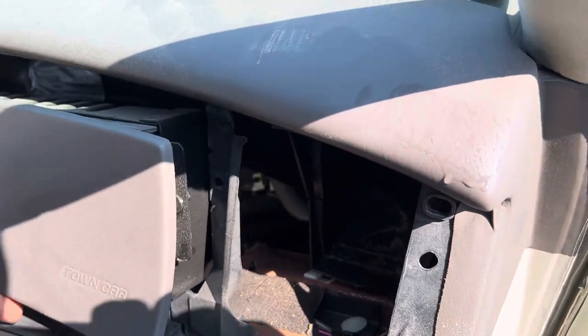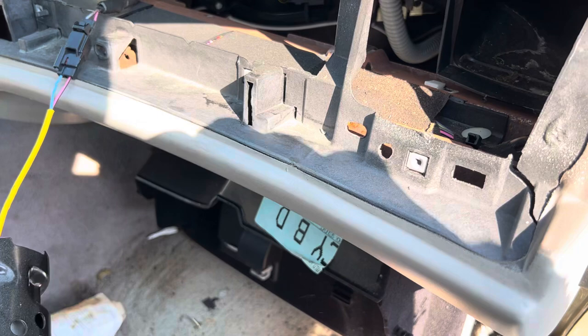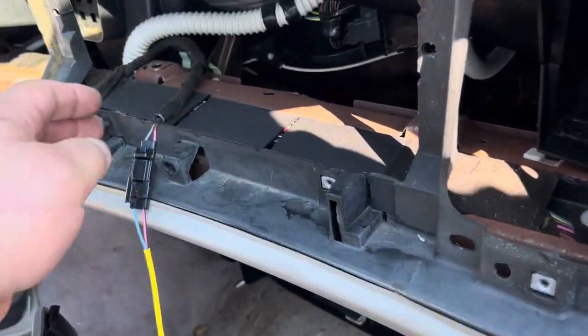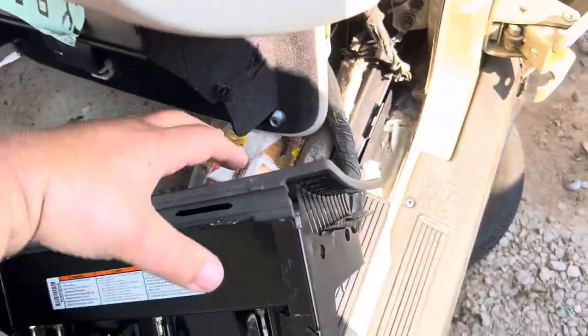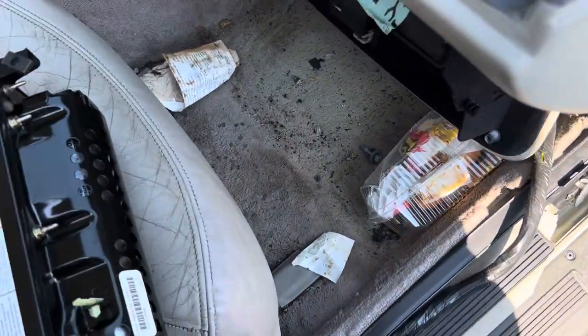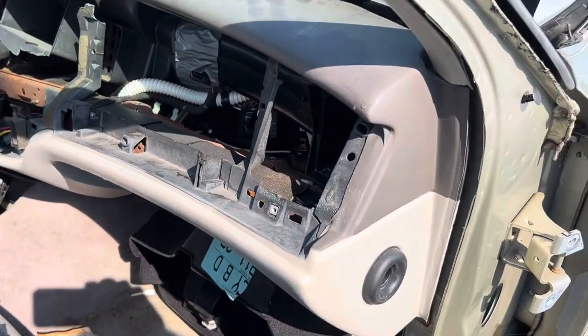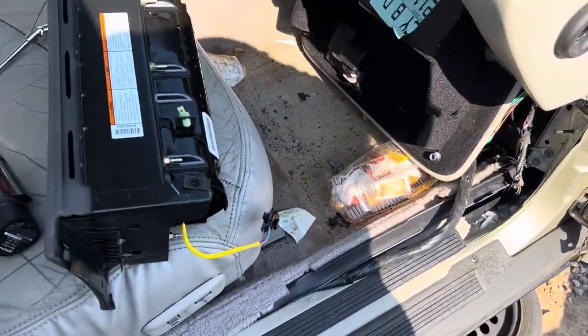Now we can just grab our airbag and pull it straight out like so, and then our wire just has a little push and there we go — we have an airbag for one of these guys. That's it, it's just that easy.